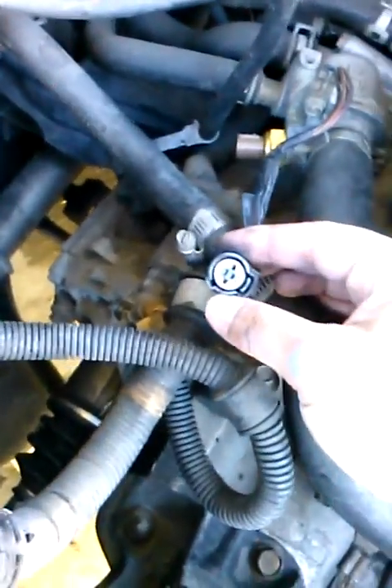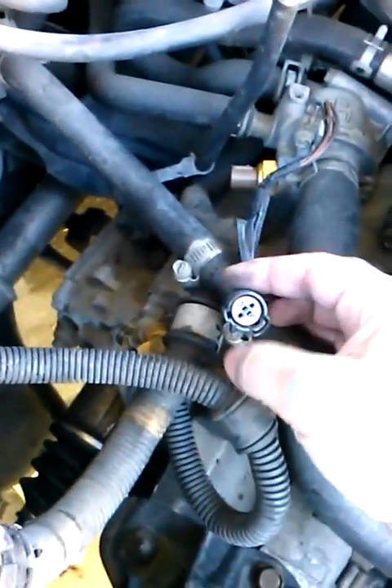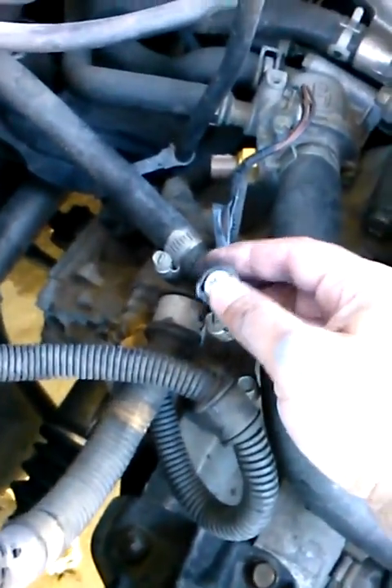Grab a paper clip and bend it so you can insert both ends into the connector. I know it's hard to see but you get the point — just insert it and it's going to short out the connector. You're creating a short, then go ahead and turn on your car.